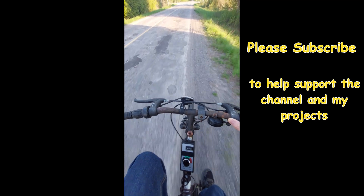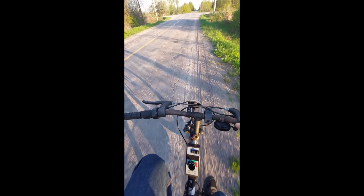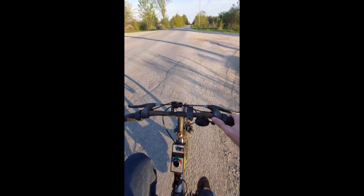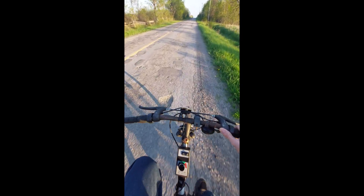It's not super fast, and it sounds different than a regular e-bike. But this is just science — this is engineering. That's what this channel is about: it's all about learning.